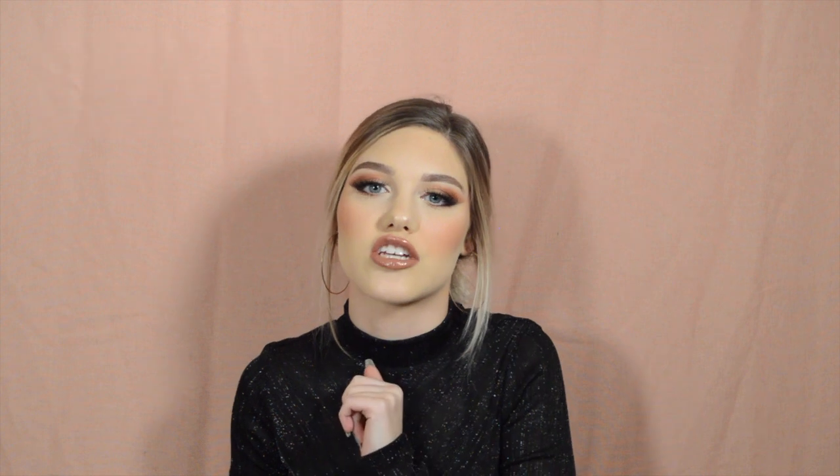Okay you guys, that is all for today's look! If you like this video give it a thumbs up and hit that subscribe button. I post every Sunday and Wednesday - just push that little bell below and you'll get a notification every time I post so you don't miss out. Thank you guys so much for watching, I'll see you in my next video, bye!